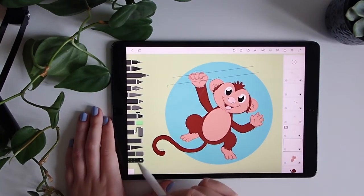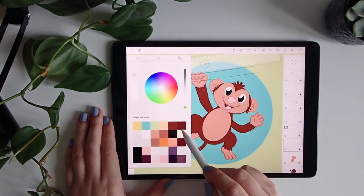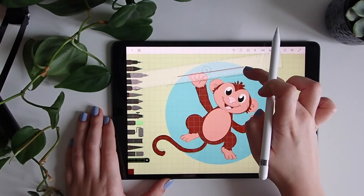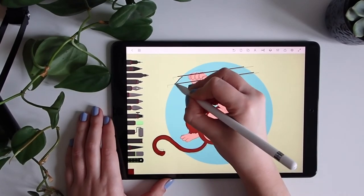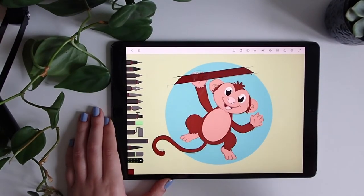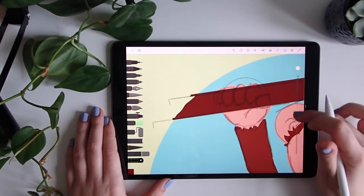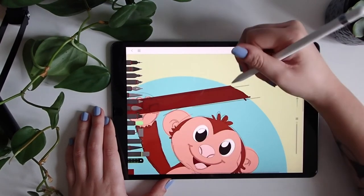Finally I will do another drawing layer and I will do this branch here, using again the ruler and using a darker brown, like this. I will close this part and then fill it in and erase the parts that I don't like. I will make it bigger in size to make it easier too.